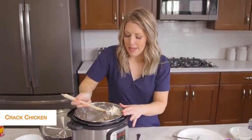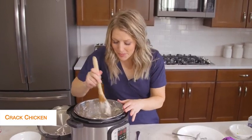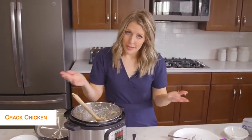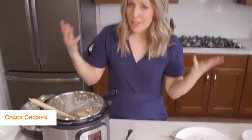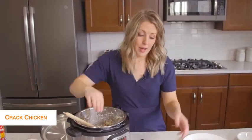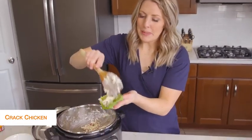Once everything is mixed and well combined, it looks awesome and smells good too. To be keto friendly, I'm going to put it on some little lettuce wraps. Now if you're not keto, you could easily put this on rolls and it would taste amazing, but because we're going keto, we're going to put it on lettuce today.